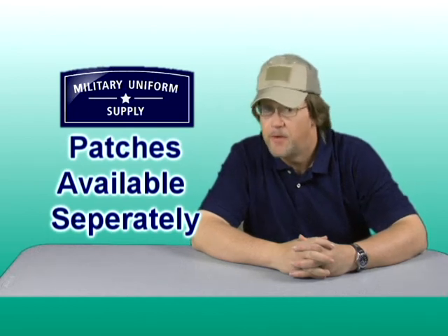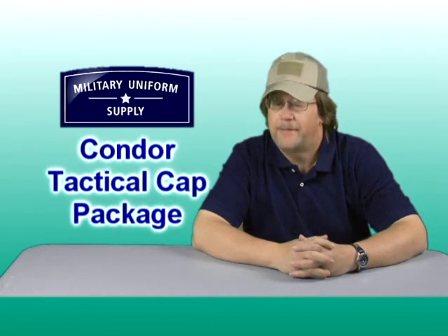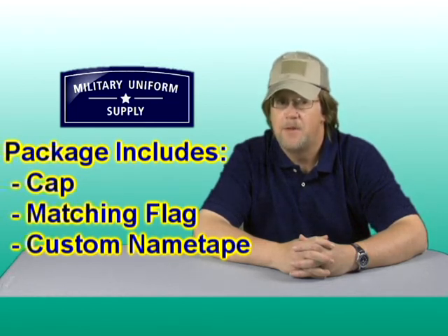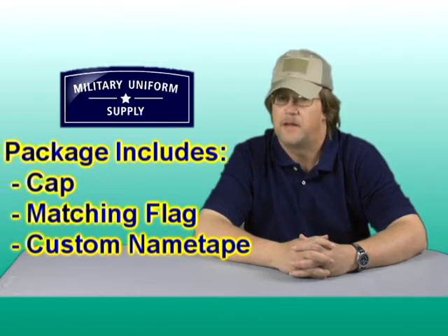Another option available here is the Condor tactical cap package. The package allows a customer to purchase the cap, custom embroidered name tape, and matching American flag altogether instead of purchasing items separately. The packages are available for any of the Condor tactical caps sold here at MilitaryUniformSupply.com.